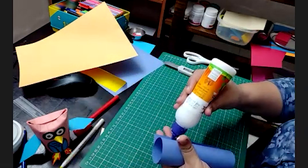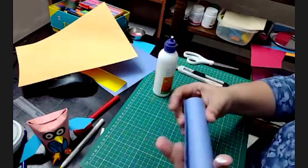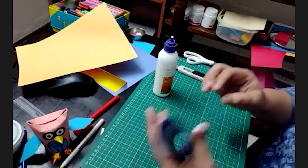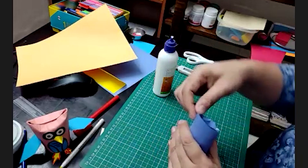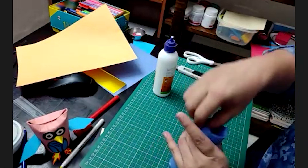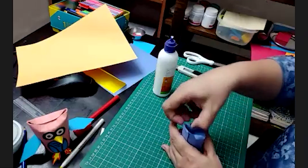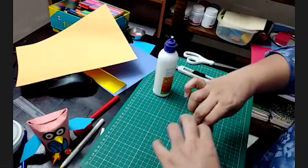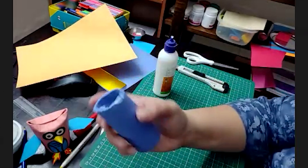Again we are applying glue on the complete side. Then we will stick it properly. Now, the extra part — we are not going to cut it and not going to stick it either. We will simply fold it inside. It will go nicely inside. We don't need any glue or any cutting. Just press it like this. Press it properly so that it becomes a proper round cylinder with the covering of this blue color.